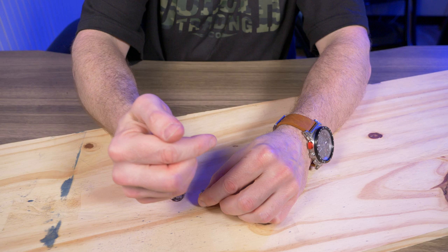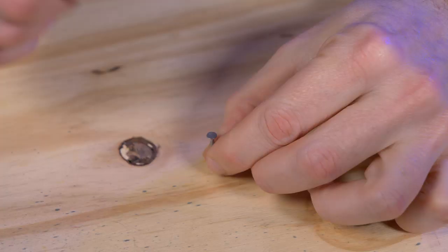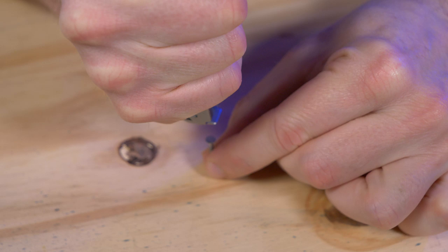I grabbed a little one-inch nail to test how well the mini hammer performs in wood, just to see what it can do.